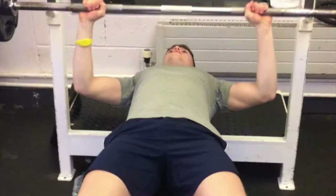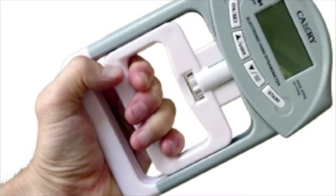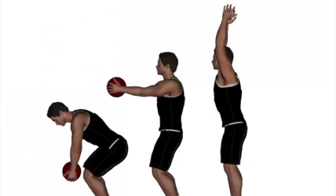After discussing and concluding our aims, our fitness testing focused on muscular strength, power, and flexibility. To test muscular strength, we did a grip test. For power, we did the med ball toss. For flexibility, we did the shoulder flexibility test.